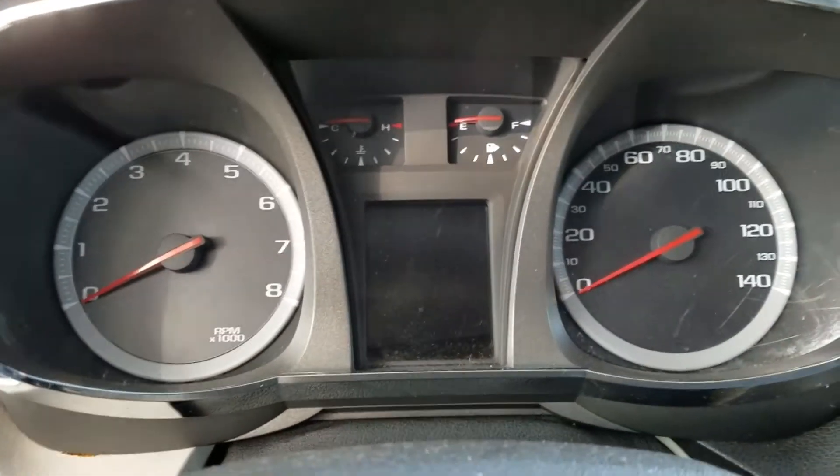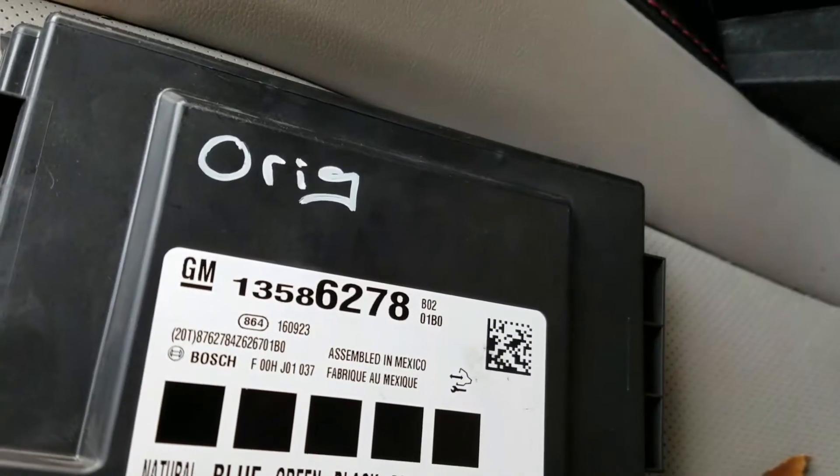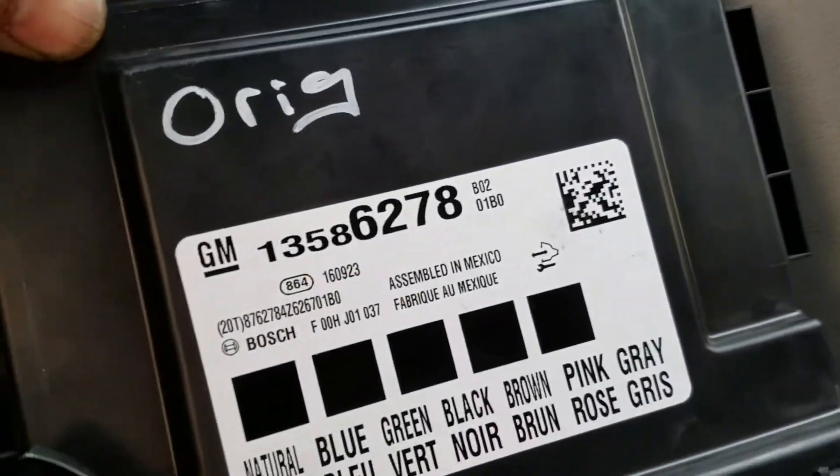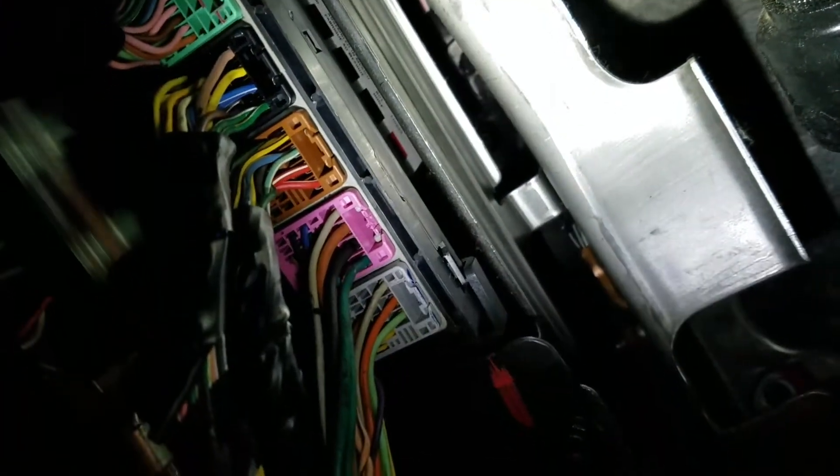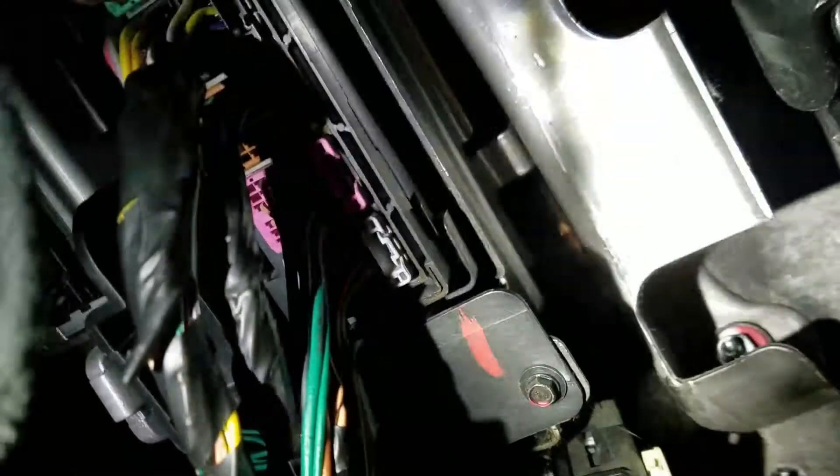This is the original BCM, and I have connected the clone body control module. We're gonna check it again now.